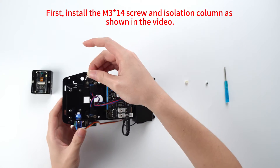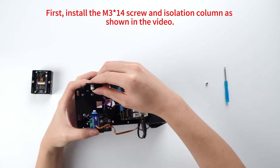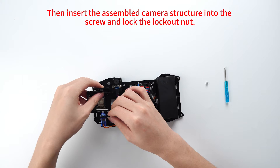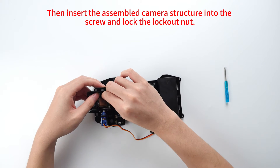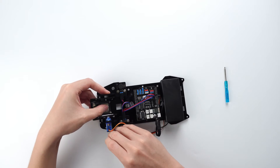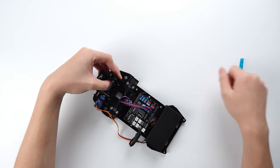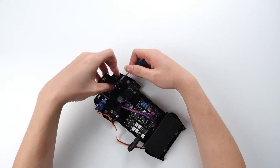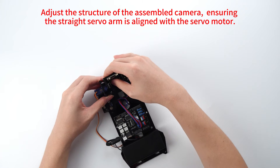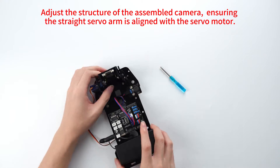First, install the M3 asterisk 14 screw and isolation column as shown in the video. Then insert the assembled camera structure into the screw and lock the locknut. Adjust the structure of the assembled camera, ensuring the steering servo arm is aligned with the servo motor.